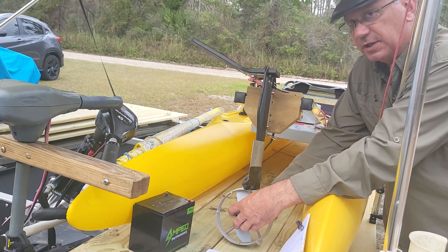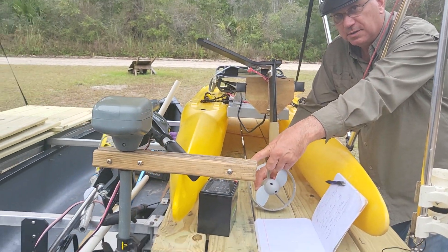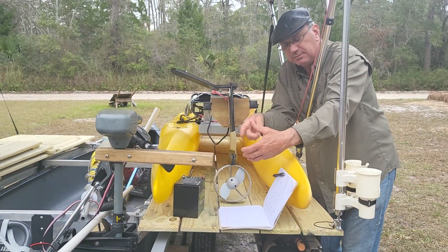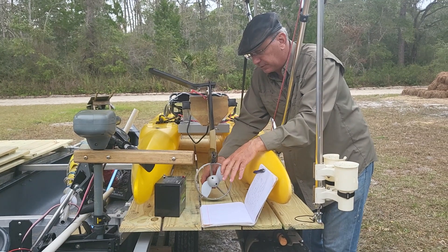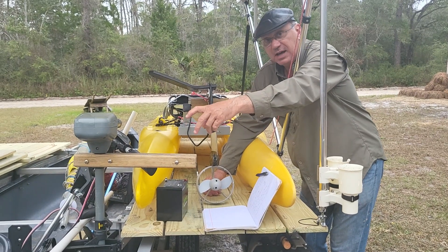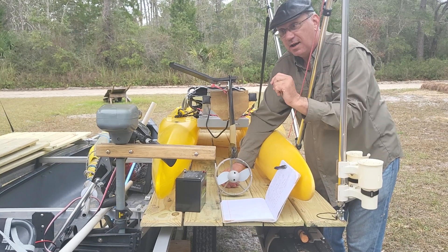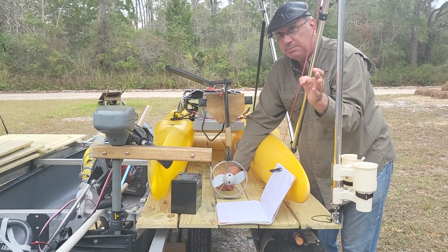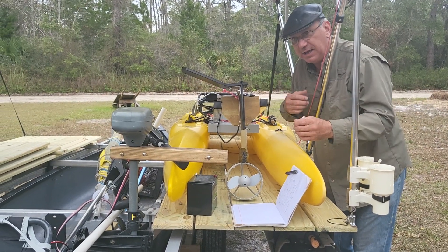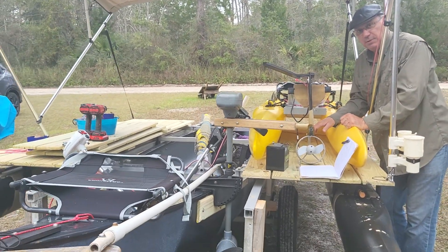A brushless motor — you're going to have to do your Google search on this — but brushless motors are more efficient than brushed motors. With brushed motors there's a physical contact that the electricity uses as things spin. This is a brushless motor, much more efficient. They do make 55, 65, and 110 pound thrust brushless motors, and we will be buying one soon and testing that. Make sure you subscribe so you can get the master class on how to build this whole thing and the rudder, and you'll also learn more about small engines on boats like this.